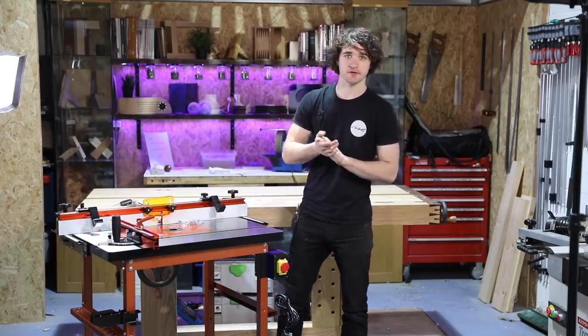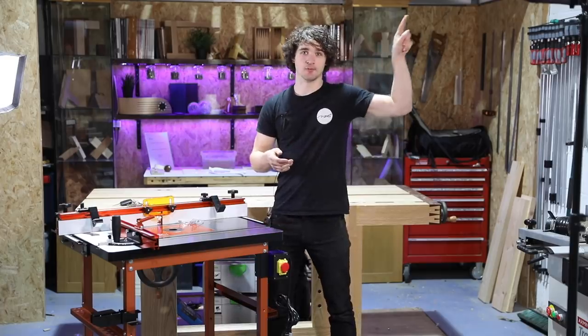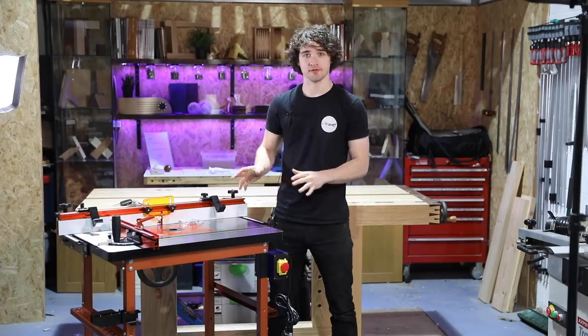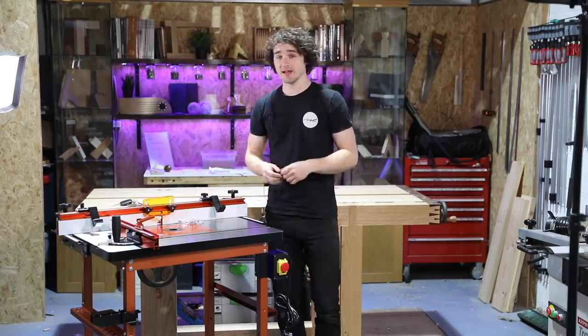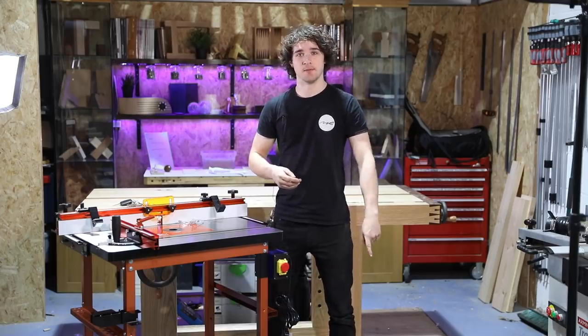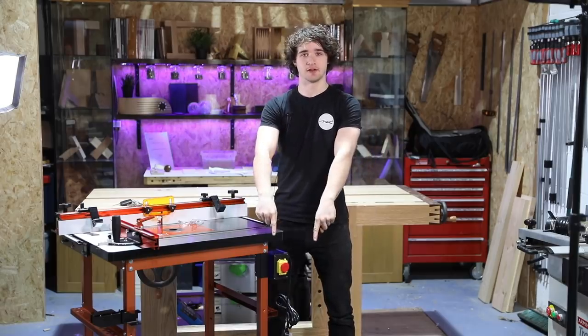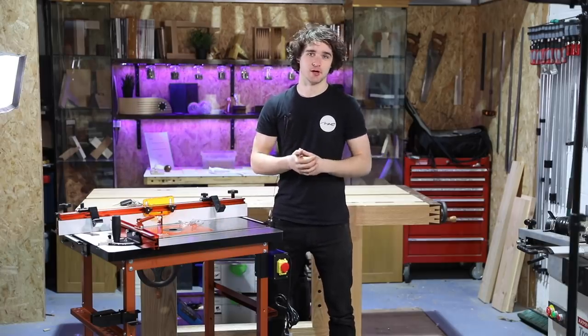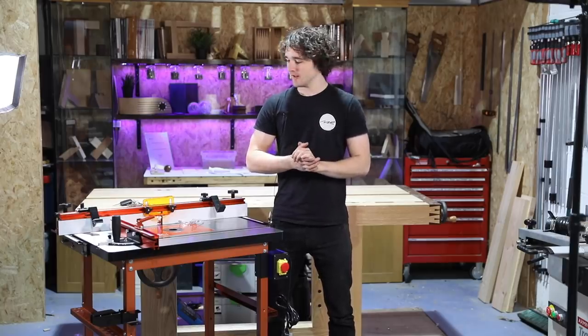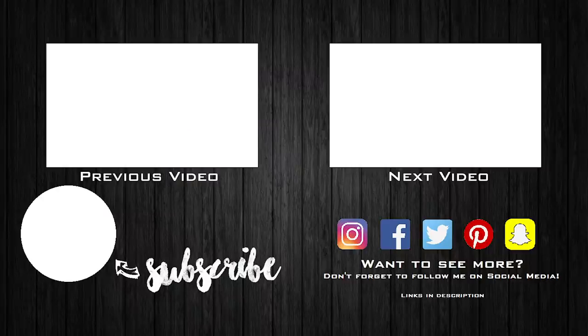I'll be doing a separate video in the future focused on that — if it's out already the link will be up here, if not check the description. Also keep an eye out because I'll be doing a formal review of this router table at some point in the future. If you've enjoyed this video, be sure to press the like button below. If you've got any comments, chuck them in the comments section. And of course if you haven't subscribed, be sure to press that big red button down there — I'd be incredibly thankful. See you in the next video. Bye.